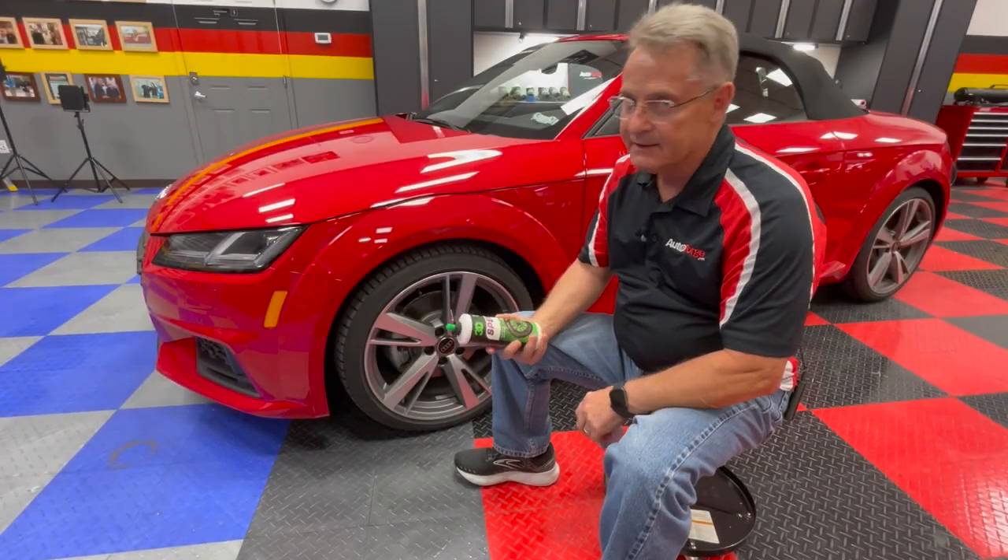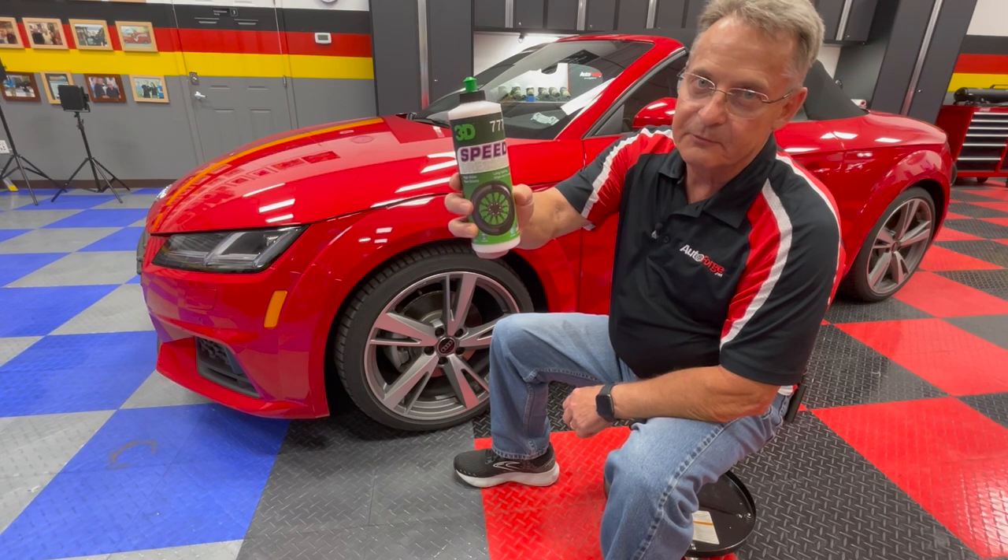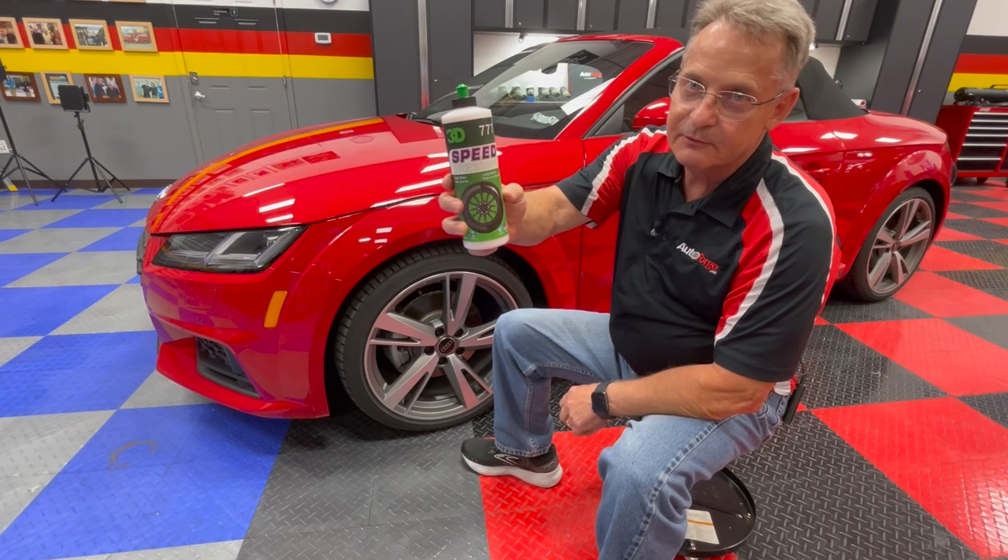Ron Atchison for AutoForge.net. In this video review, we're going to be taking a look at a product from 3D. It is Speed Tire Dressing.